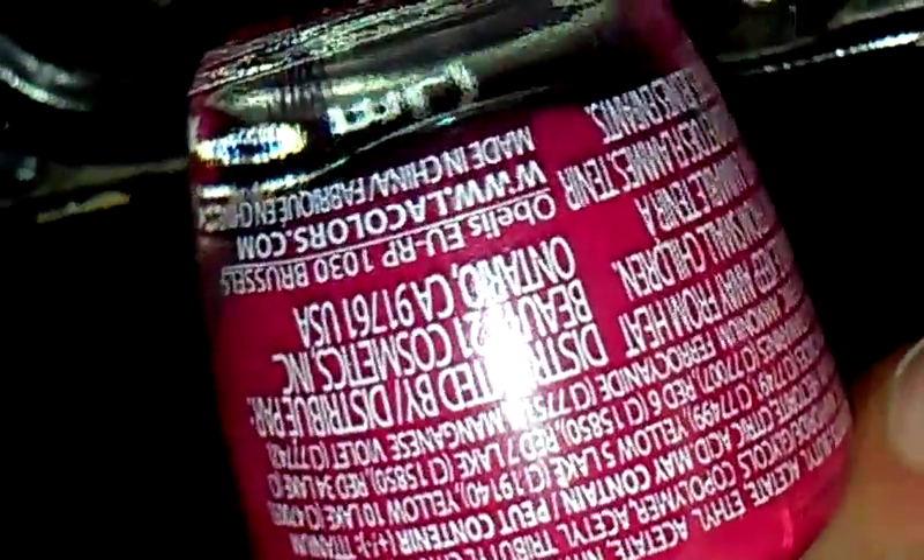I'm going to take my white and my reddish-pinkish color. You can go to the website www.lacolors.com — this is made in China. Now I'm done with the design for the outline of the box so far, so now we're going to take our white and outline along the door.